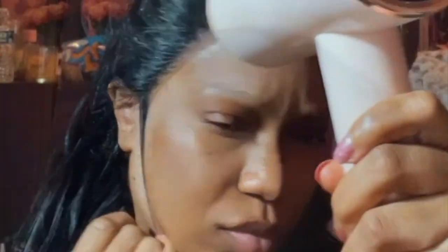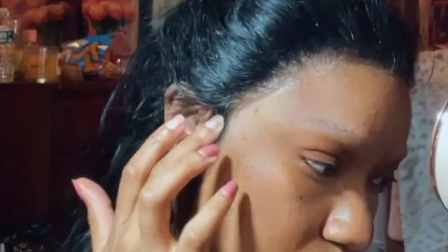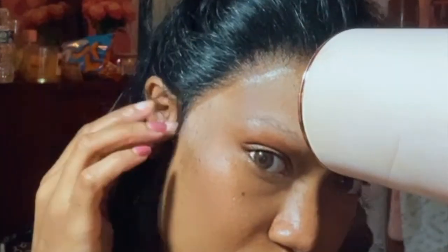When that glue dried clear, all I did was pull the lace forward and place it onto the clear glue. Remember, until you blow dry it down or use your spray to melt it in, you can always lift the lace, move it, see how you like it, and adjust it to your head — because everyone does not have the same hairline or the same head shape.